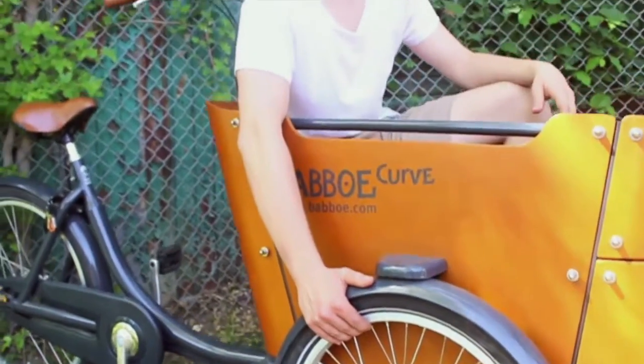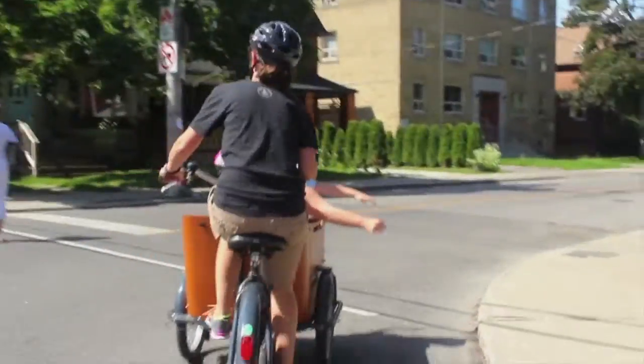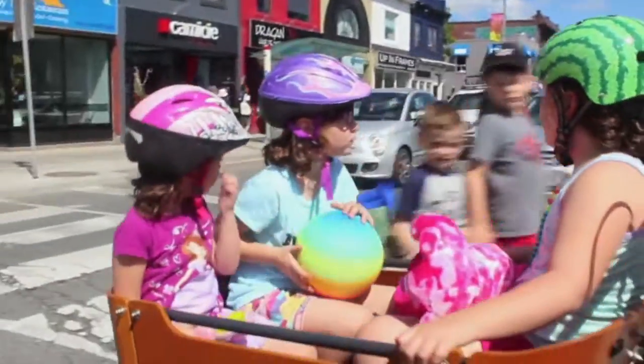With the roller brakes, going up or downhill you'll be sure that you stop on a dime no matter how much weight you're carrying. And when you're rolling on Kevlar belted Schwalbe Big Apple tires, you won't have to worry about flats.